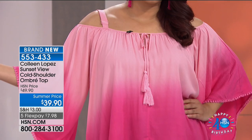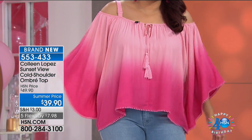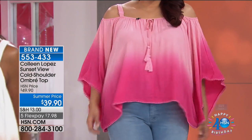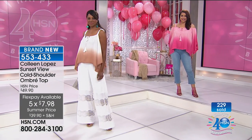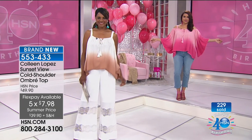See how Annette has it — rocking the pink today. These are going fast, you guys — 230 already gone. It's a steal at $39.90. I want everybody to have it. It's so soft, so adorable, and you will just feel beautiful. You feel like a little goddess when you have this on.